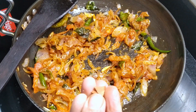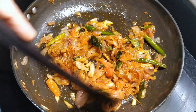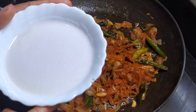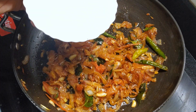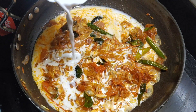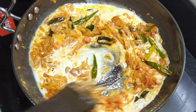Let's add a little bit of sauce to the sauce and mix it. Let's put the sauce in medium and cut it in the medium.